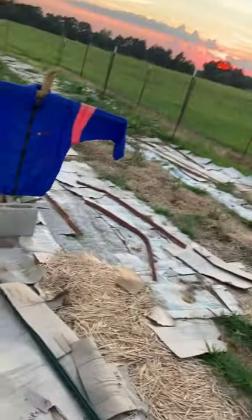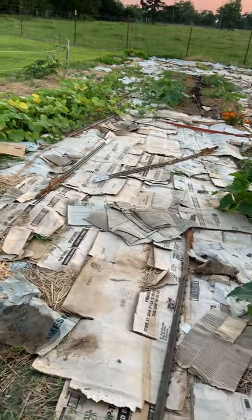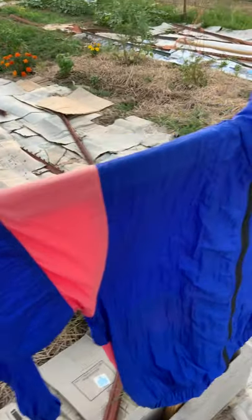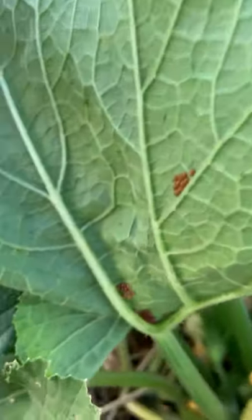Look over here — that's my scarecrow. I haven't got a lot of mulch on top of my cardboard yet, but here's my lovely scarecrow. It does work. It's been keeping the birds out of my garden. This is my zucchini. I've already looked at them once today, but look — they're back.